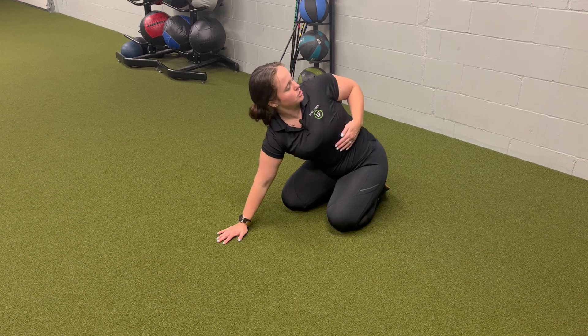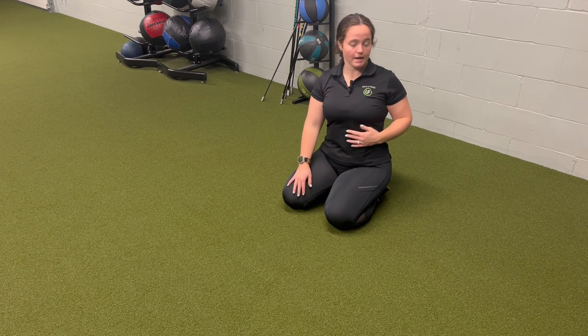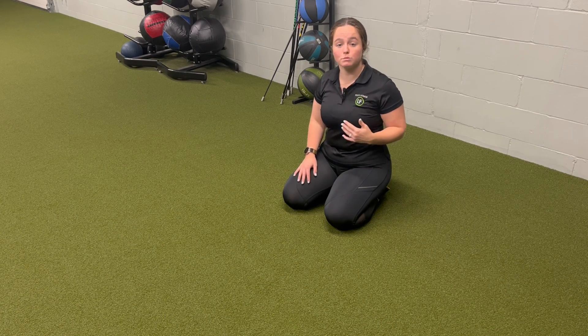I'm going to pull across my rib cage and open. We're focusing on a T-spine rotation — upper back thoracic spine rotation. However, we are also using that to initiate with the shoulder blade.